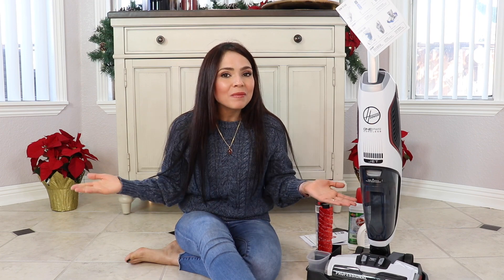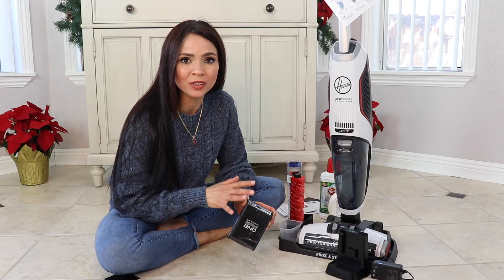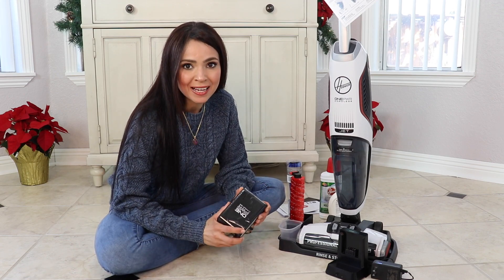If you're interested in purchasing this unit, you'll want to stick around for those pros and cons. But before we get started, please subscribe to my channel and hit that thumbs up. Now, I got the professional model because it comes with a bigger battery — the four amp max.